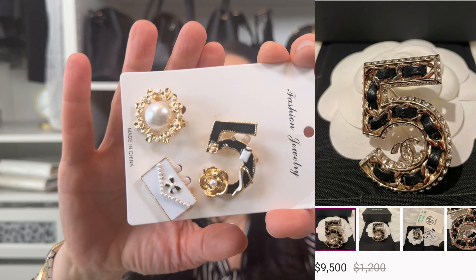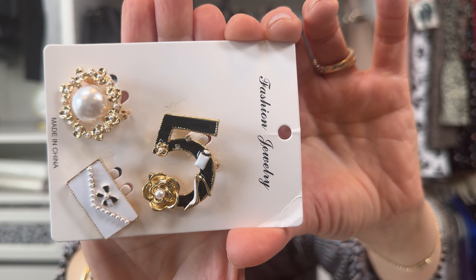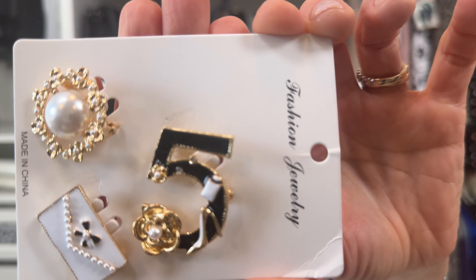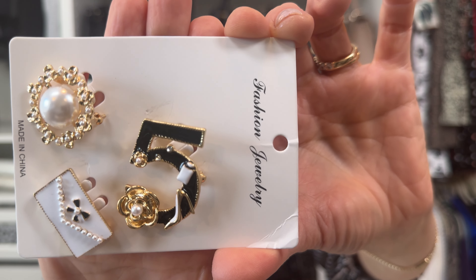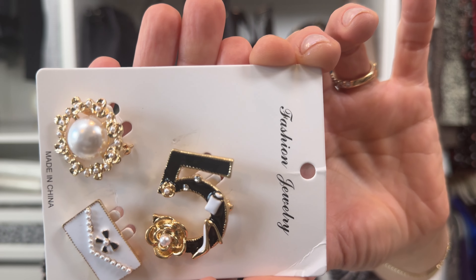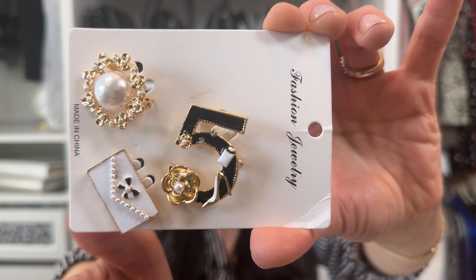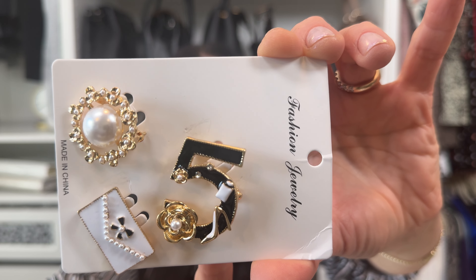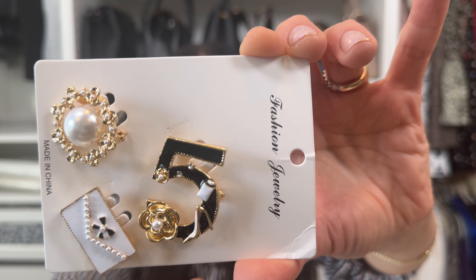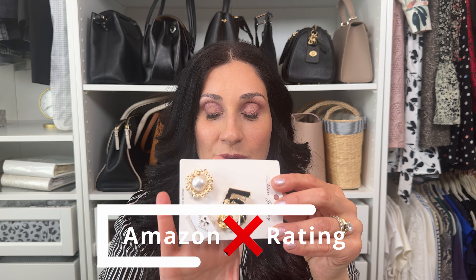Next, I'm going to jump into this Chanel No. 5 brooch. This one came from Amazon, rated 4.5, and honestly I'm not sure for what. Is this zoomed in enough for you to see the quality? The quality and craftsmanship is not there. I would rather they eliminate two pieces and just focus on one piece and give me a better quality to make it wearable and more substantial. This one is a no-go for me — I don't recommend this piece.